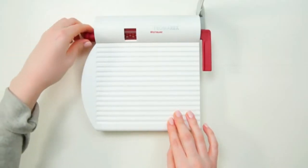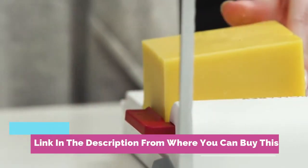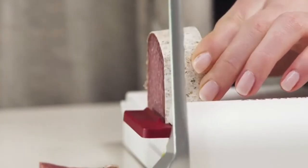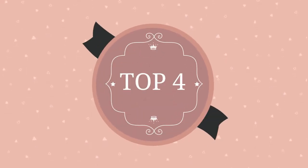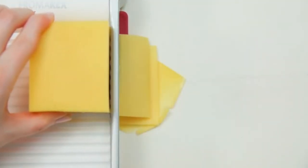The cheese and food slicer with board is among the best in the world and is rated as one of the best kitchenware brands available today. Each product is made using a high quality stainless steel blade and high quality cast aluminum handle. The base of the board is made from ABS with a polypropylene adjustable scale.